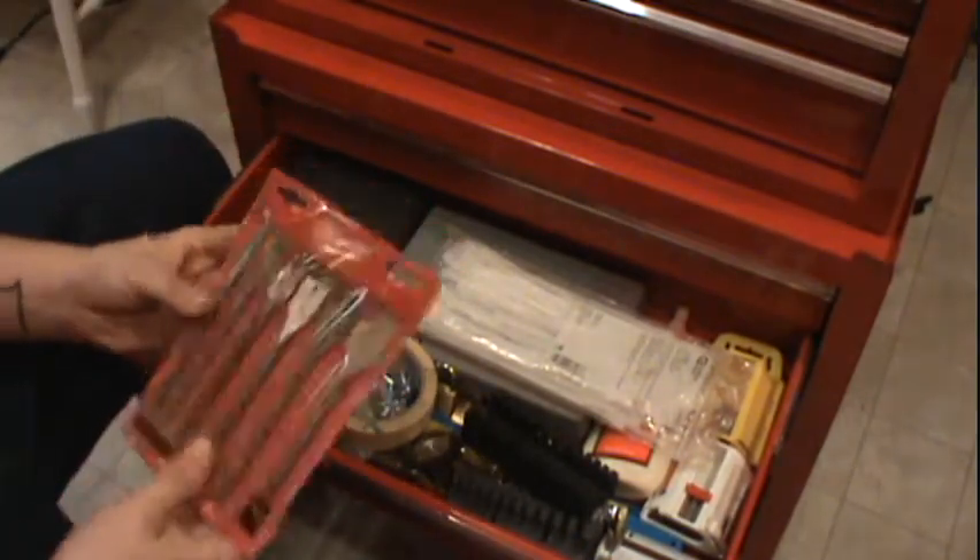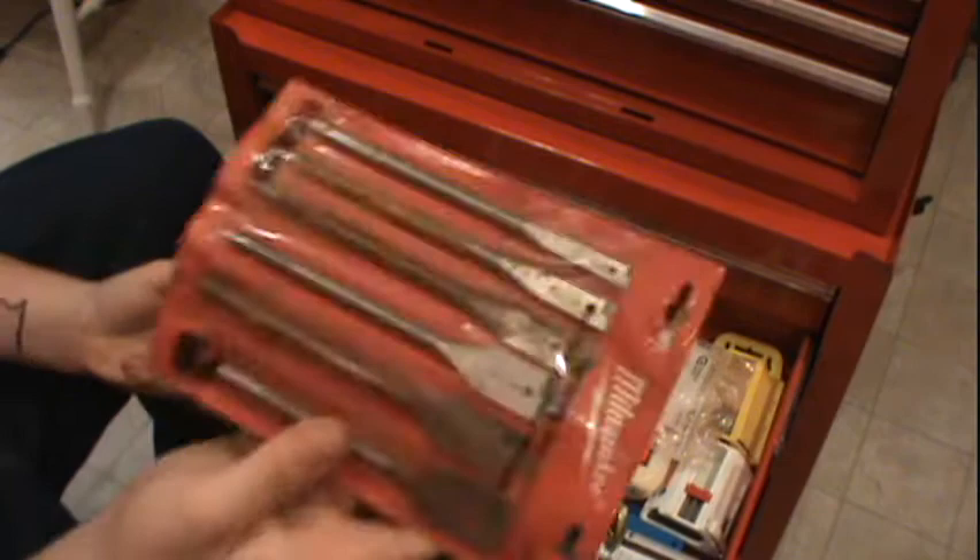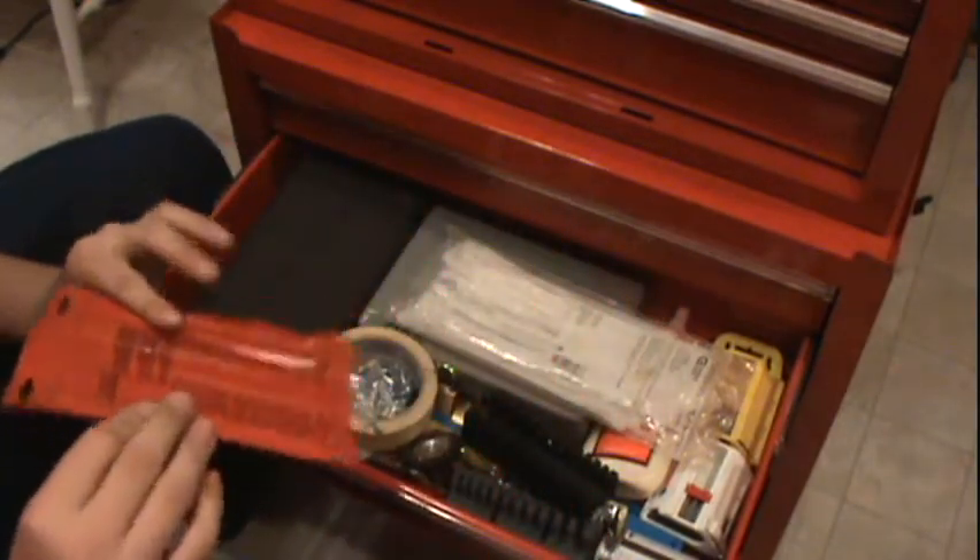Milwaukee boring bits. It's got the hex quick change, so it's good to put in an impact driver, and drills through wood. I actually left these outside and they rusted, but they still work.